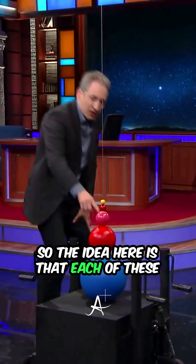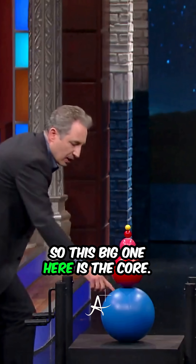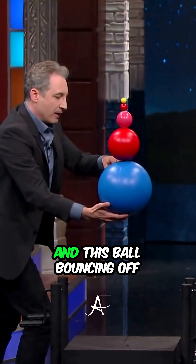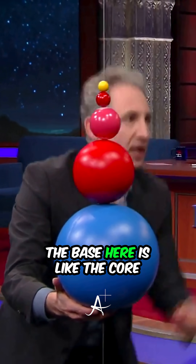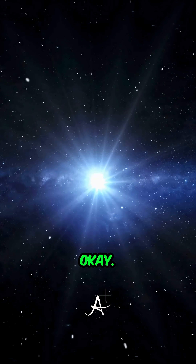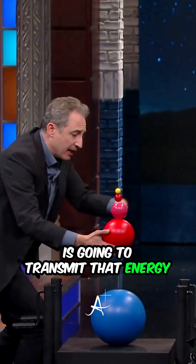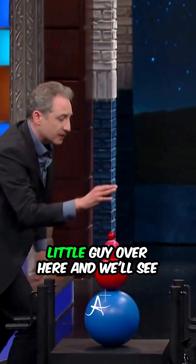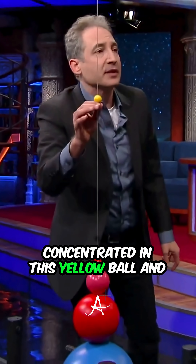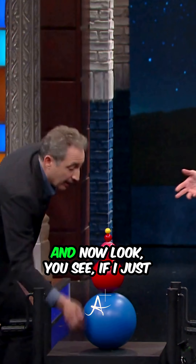The idea here is that each of these balls represents a layer of a star. This big one here is the core, and what we're going to do is drop this stack. This ball bouncing off the base is like the core rebounding after the star collapses. After it bounces up, it's going to hit the next layer, which is going to transmit that energy layer by layer until we get to this little guy over here. We'll see how all the energy will be concentrated in this yellow ball, and it will fly up — this represents the outer layer, like the surface of the star.